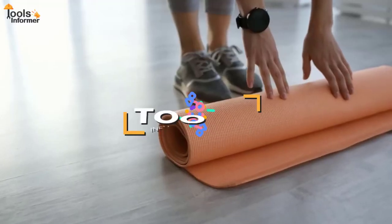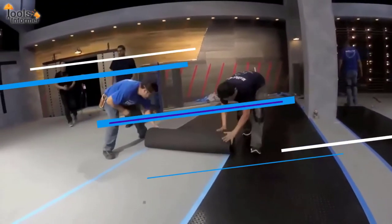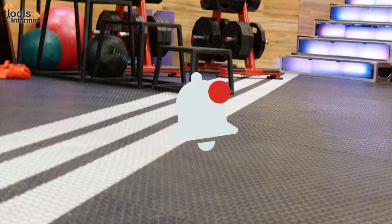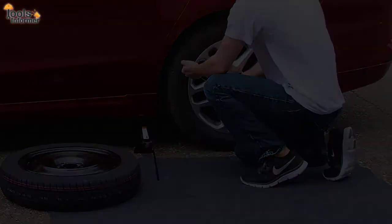Hello guys, welcome back to another episode of Tools Informer. To reduce your doubt, we have compiled a list of the best garage floor mats you can find around. Before we get into the video, don't forget to subscribe to our channel and turn on post notifications so that you get notified any time we upload another helpful video like this one.